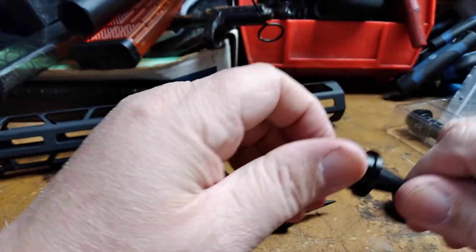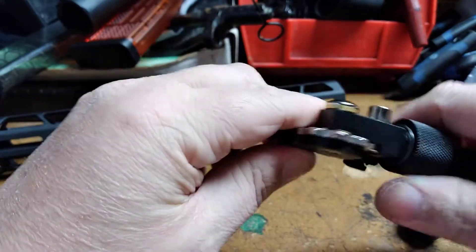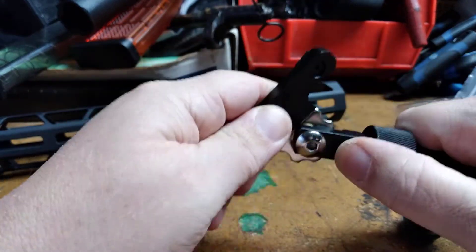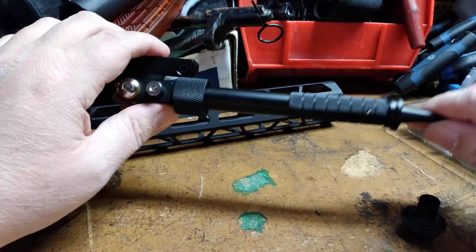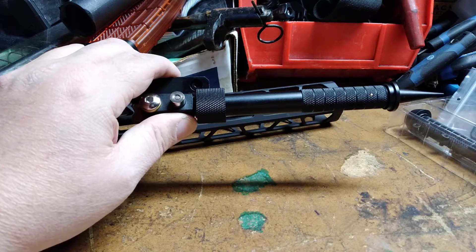I bought two of these, by the way, for two projects. You've got the pointy ones, the positive lock so you can lock them forward, back, or at almost any reasonable degree angle. They're M-LOK so they attach to your rails, a little bit lighter, roughly nine inches long, removable ends for your bipods — what a great idea.